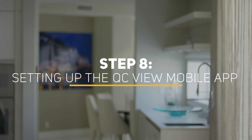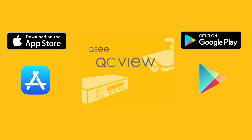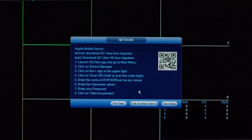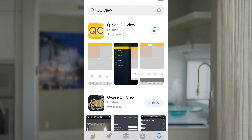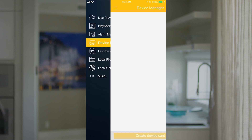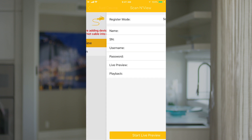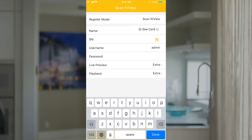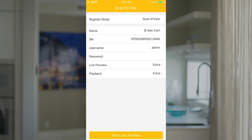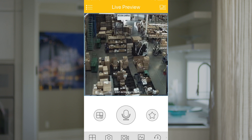To set up your free QC View mobile app to your mobile device, follow the next three steps. Step 8: Setting up the QC View mobile app. Download our free QC View mobile app to your mobile device, available for both Android and iOS. Do not log into the app yet. Select your desired mobile device and click Next Step. Download the QC View app from the App Store on your mobile device and launch the app. Select the Menu button in the top left corner, followed by Device Manager. In Device Manager, click the plus sign to add a new device, select Wired Device, and create a name for your camera. Tap the QR code icon in the SN field and scan the QR code located on the top of the NVR. Once the QR code has been scanned, complete the remaining username and password fields. Once your device has been added successfully, select Start Live Preview to view the feed from your camera.